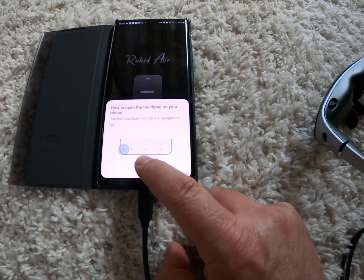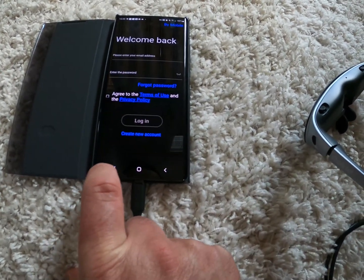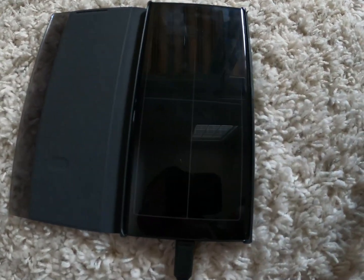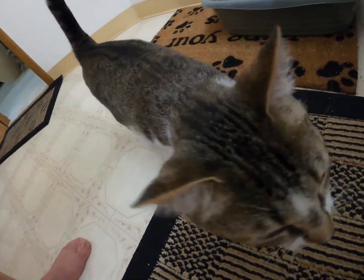How to open the touchpad on your phone — cool. So it's asking me to create a new account. I've never seen this DeX before. It creates a mouse — that's pretty awesome. So I got the glasses connected to the phone, I didn't create an account, and it automatically displays my phone so I can see all the apps just like if I was looking at my phone.